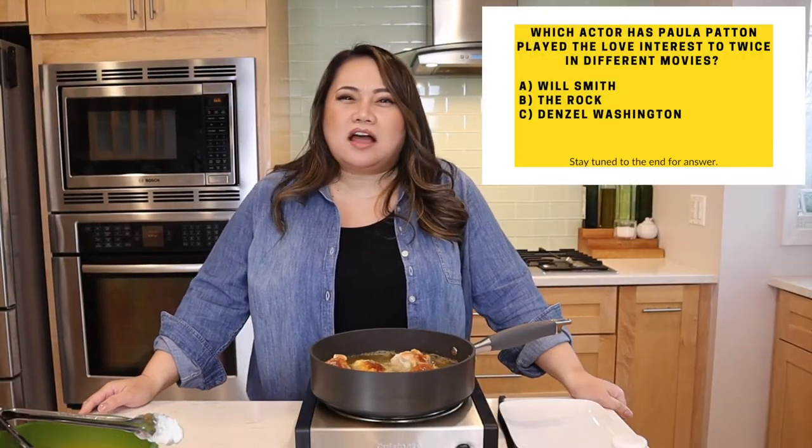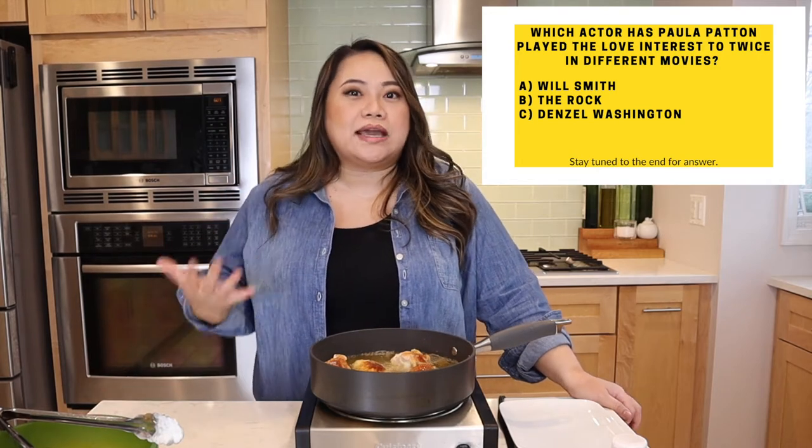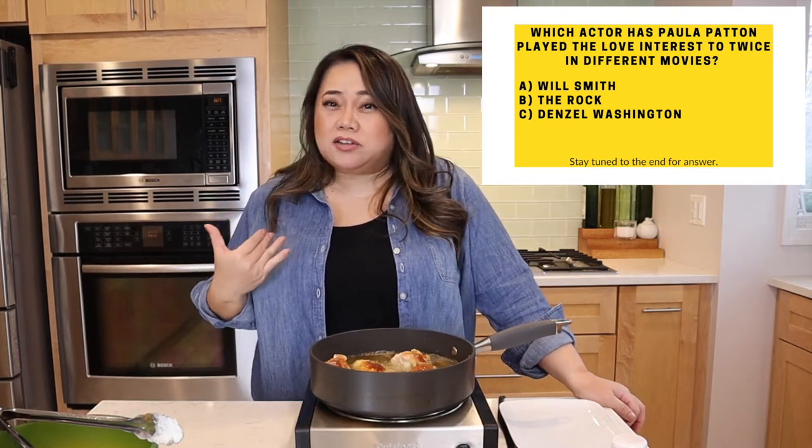We'll talk about Paula Patton — I've seen her in a lot of things. She's never like a main character; she's always an important character but never the main character in everything I've seen. She was married to that R&B pop star Robin Thicke, whose dad was Alan Thicke of Growing Pains. They're not together anymore — that's a fact I know because back when US Weekly was really, really a part of my life.